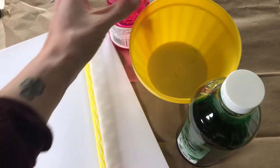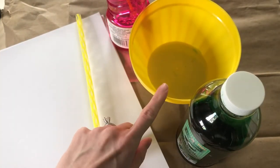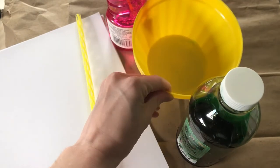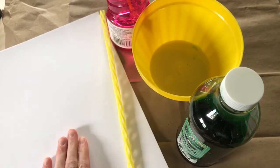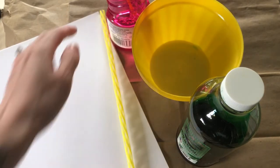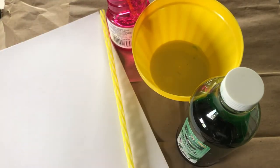You're going to need your bubbles, food coloring, a shallow dish or bowl or cup, a small container, a straw, and some paper. If you would like to keep things clean you can put a brown paper bag underneath this or some newspaper.